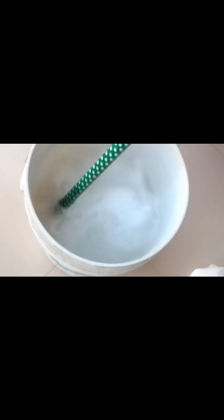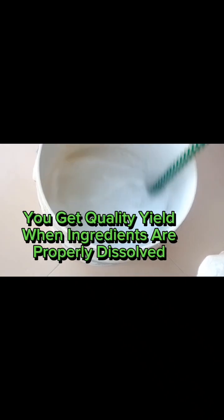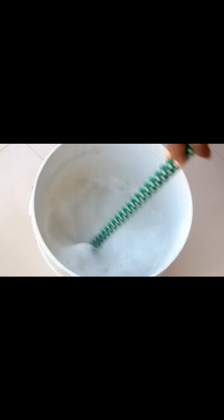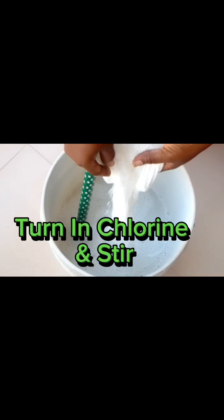Turn in caustic soda and stir very well. Keep stirring. You get quality yield when ingredients are properly dissolved. Turn in chlorine and stir.